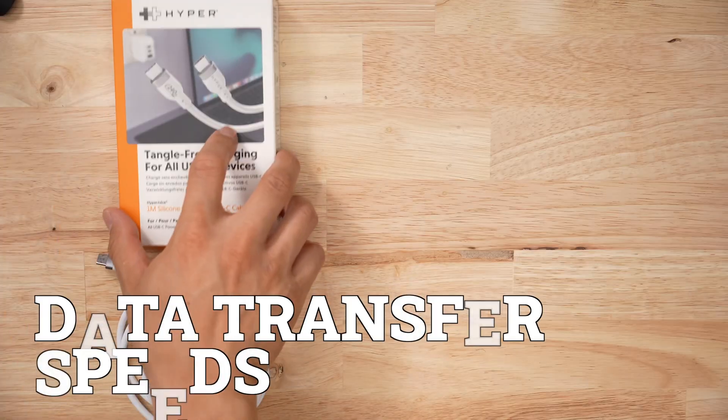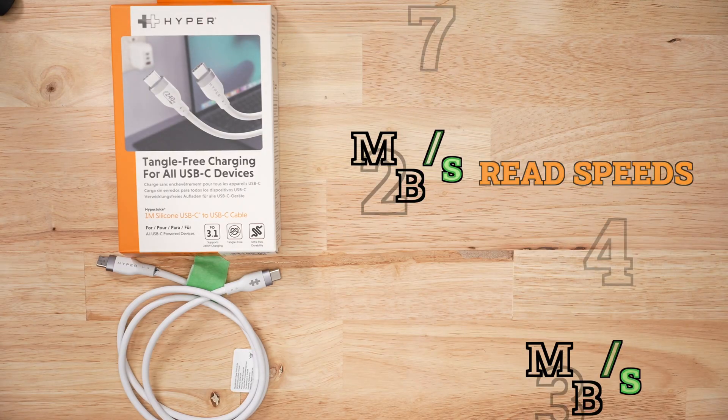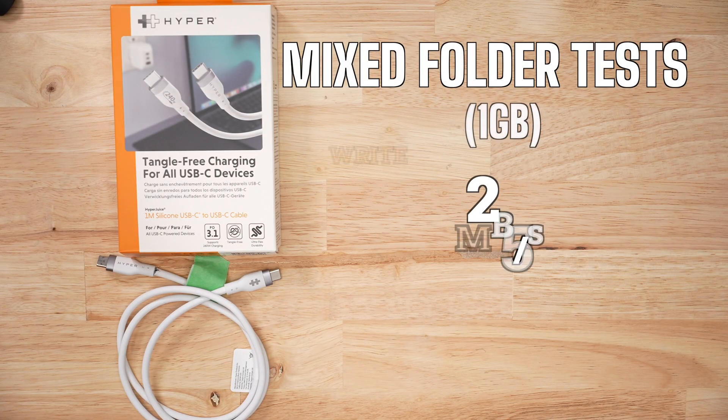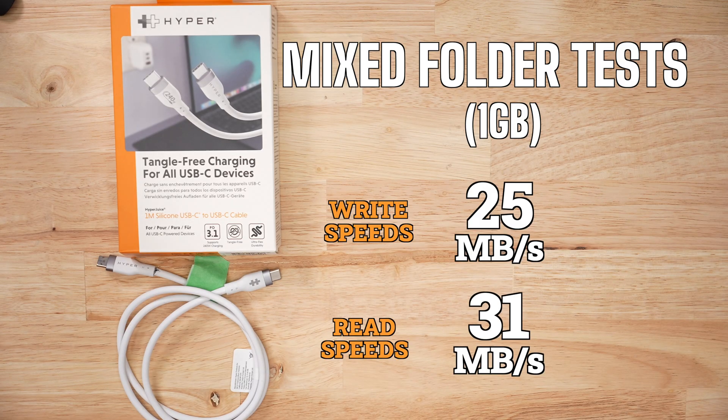When it came to data speeds, despite being 240 watts and PD 3.1 compliant, it only had very slow USB 2 data speeds — the USB-C protocols are such a gong show. Data speeds for large files were around 27 megabytes per second for write and 30 for read. For my real-life mixed file transfer test, it averaged 25 megabytes per second for write and 31 for read. Yeah, make that make sense. It doesn't.